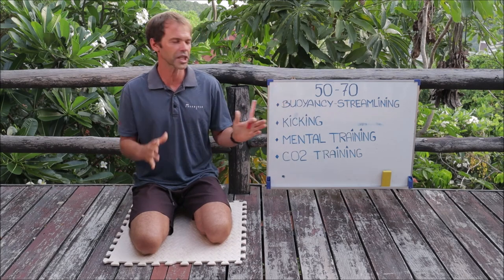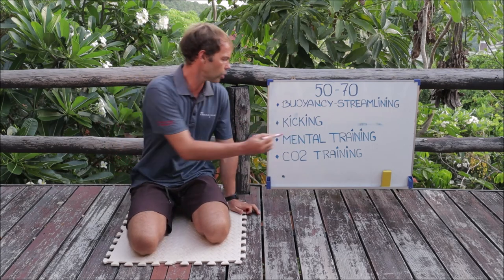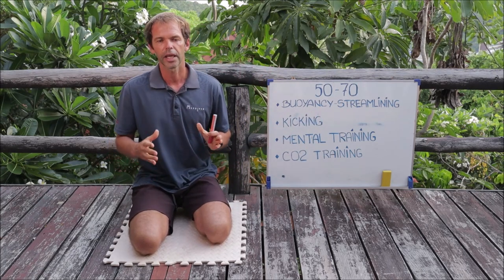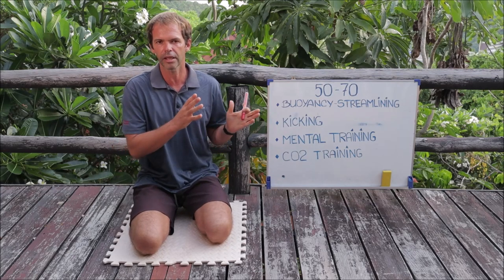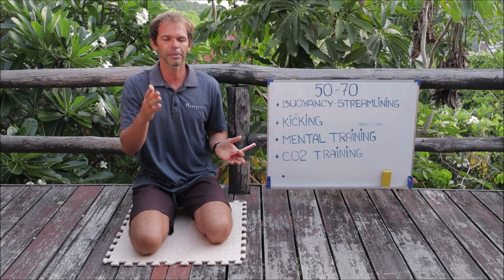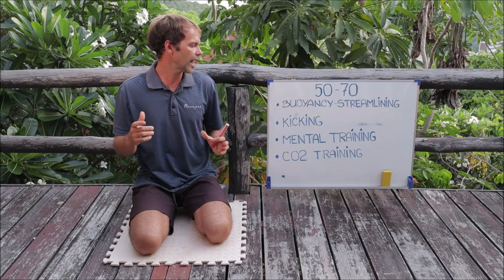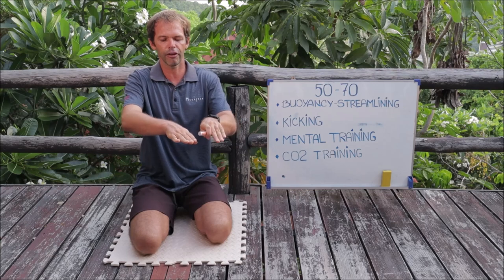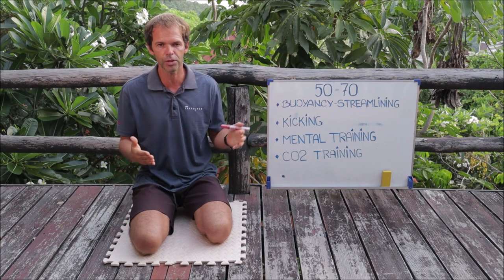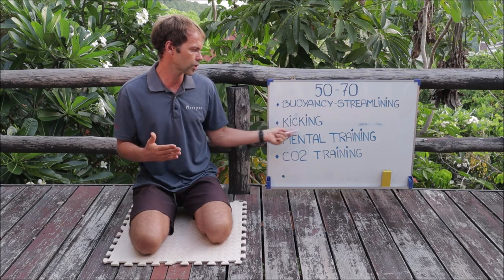What I want to concentrate on at this stage is improving the kicking. There are many mistakes that can occur: doing too wide a kick, still bending the knee after 50 meters, or fins moving sideways like scissors instead of up and down. There are many problems that can still exist with kicking technique, and at this stage I want to concentrate on that.